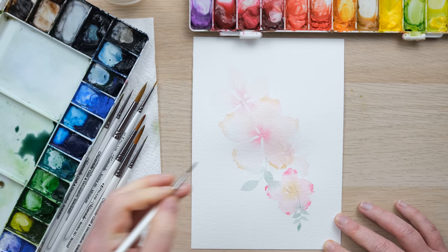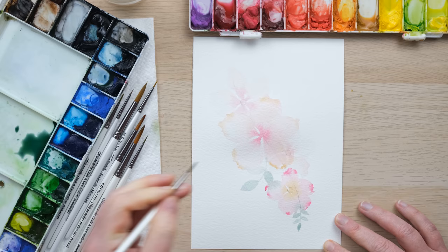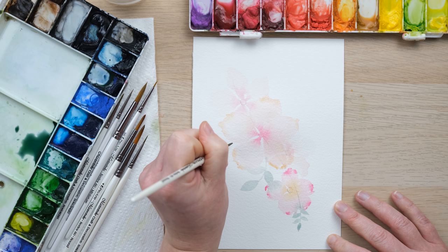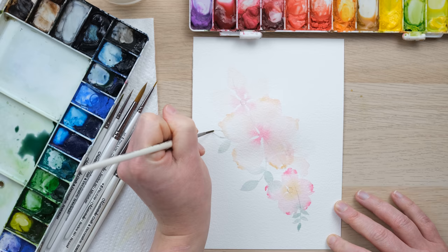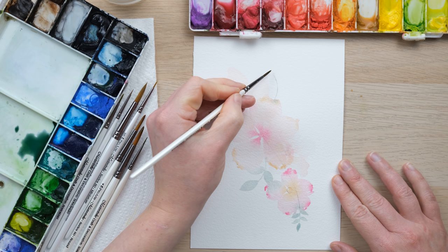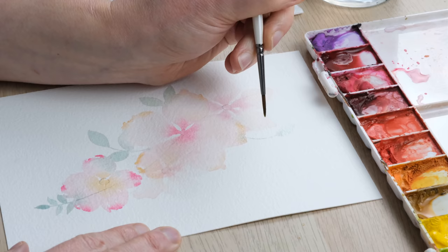I'll hold off there and just pop a leaf or two while I know these two top flowers are still a little bit wet. Of course the foliage is going to layer over the top of that flower we painted, which is really cool.